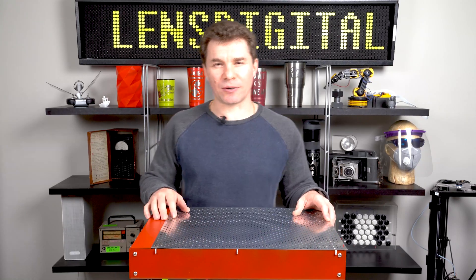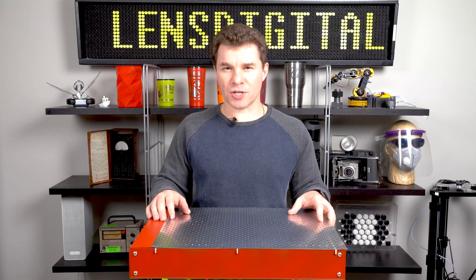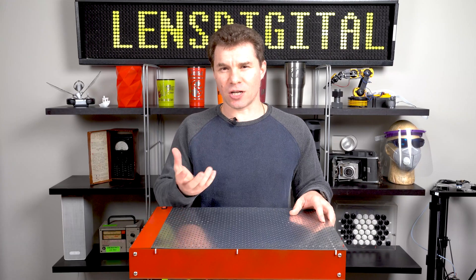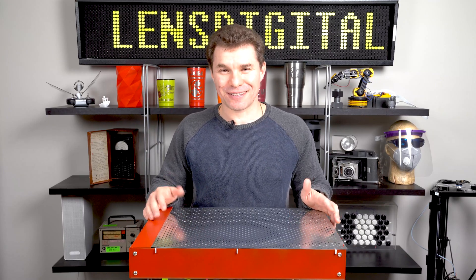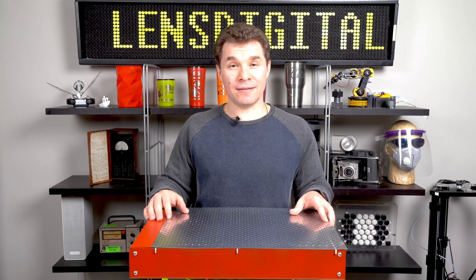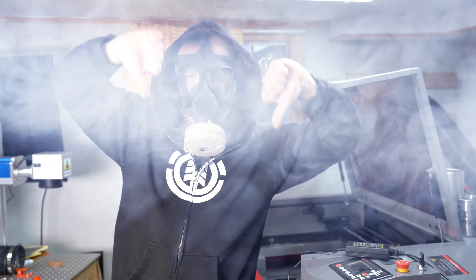Now you could try clamping it down, but that gets in the way of your laser. Now of course there are such things as vacuum tables and they do the job very nicely, creating suction to hold down your stock in place. But the problem is that you have to bring your own vacuum, set up a hose hoping that it fits the outlet snugly, and then you've got to deal with all those toxic fumes from the laser that go right into your living room.